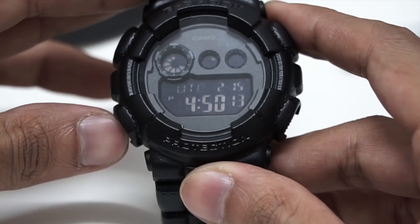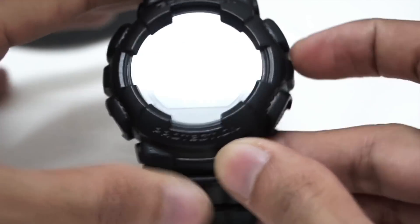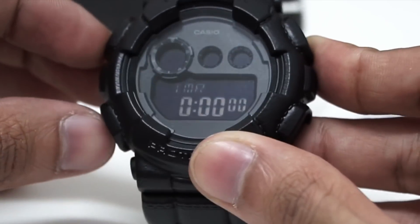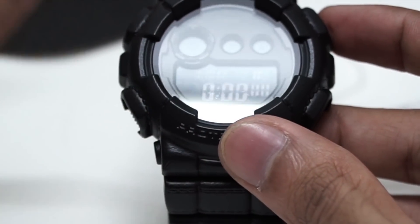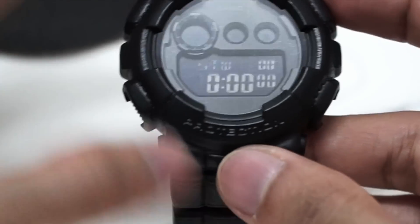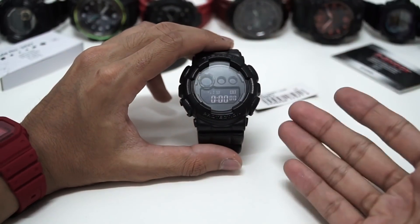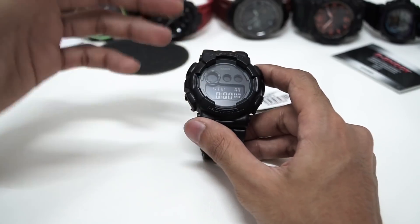Pressing the mode button goes to world time — you can scroll through all the cities already registered in there. Press mode again and you go to alarm — we have five alarms and one signal. Press mode again for the countdown timer, which you can set all the way down to the very second, great for precision. The buttons are easy to use and comfortable. If you want a big case, full digital G-Shock, this is a nice option, especially if you're not a fan of the DW6900 series.